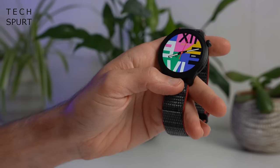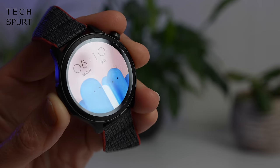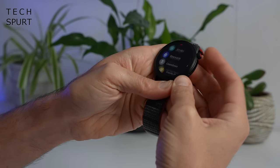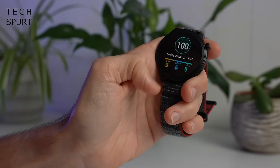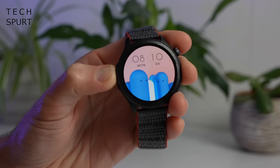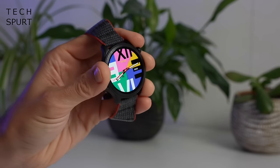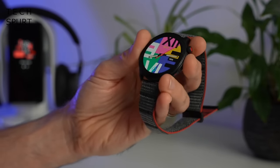The display on the Amazfit GTR4 is a 1.43-inch AMOLED screen — that's a tiny bit smaller than the old GTR3 Pro panel, but it's once again an absolute corker. 326 pixels per inch, so nice and crisp. Like most AMOLED displays you've got sharp contrast — those blacks are truly black — nice poppy colours, and it's bright enough to clearly see outdoors even when the sun is shining. The auto brightness works nicely, and you've got wide viewing angles, so it's just as good as the displays you'll find on most premium smartwatches.